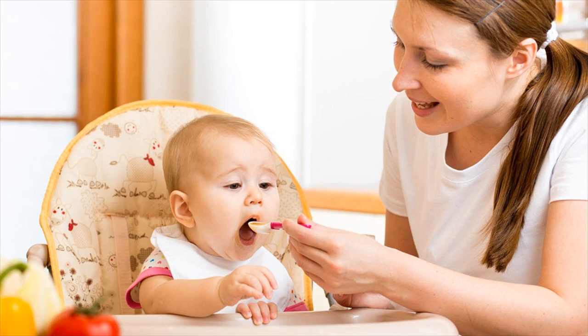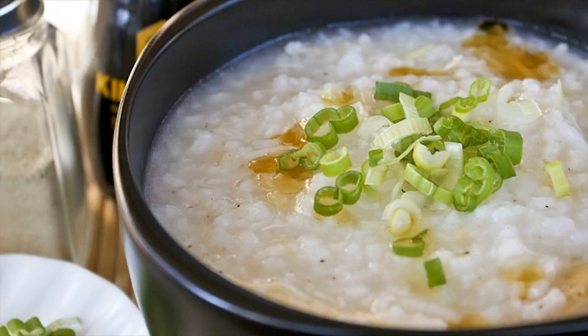Variation: In this recipe, white rice can be replaced with brown rice, which has more fiber. If using brown rice, you need to cook it for a longer time, or you may use powdered brown rice for a quicker meal.